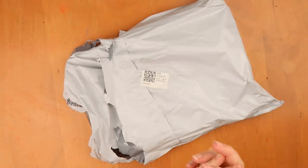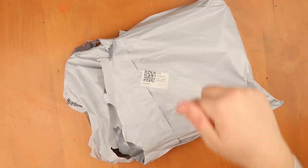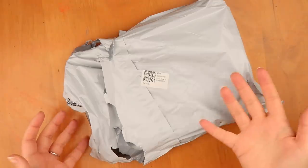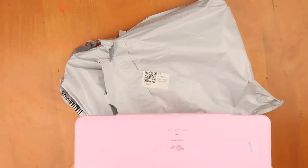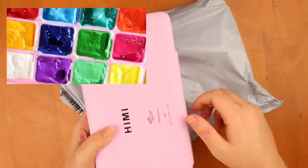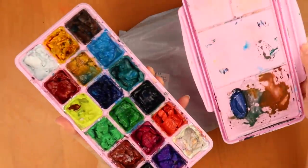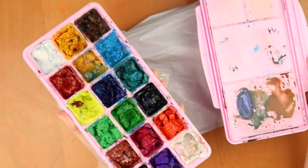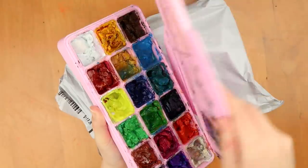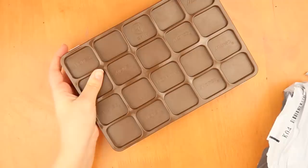Hi guys, welcome back! I know what you're thinking — I have a problem — but I couldn't help it. I saw these jelly paints and got excited because I thought if they're a different kind, I want to test them out. Some of you may know I've tested and use these HIMI gouache set a lot, and I really enjoy them.